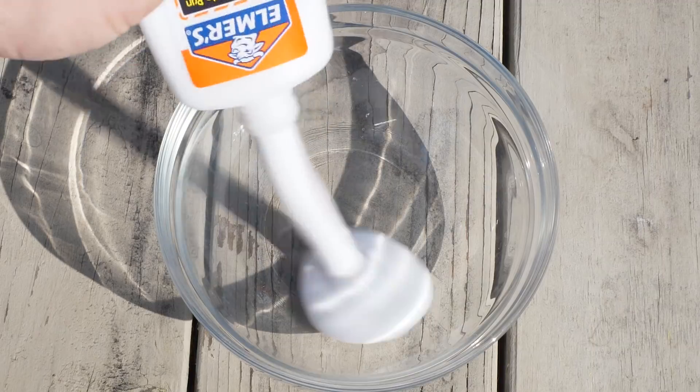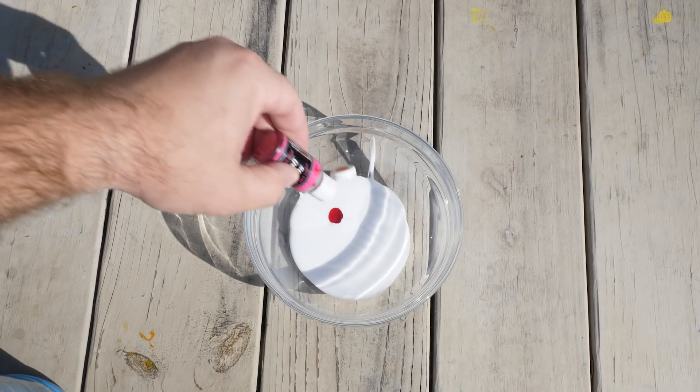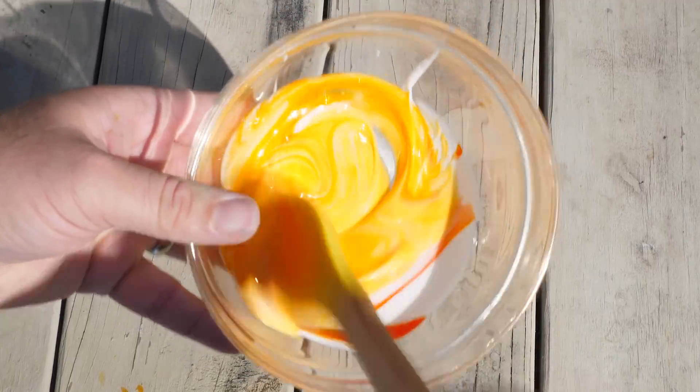You know it, you love it — it's the OG of the glue world, Elmer's original school glue. I actually picked this bottle up for about 50 cents at Target.